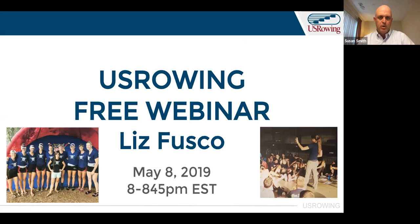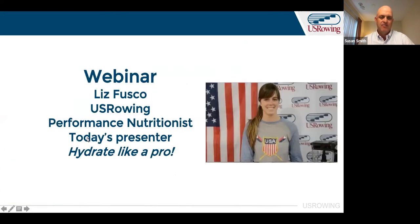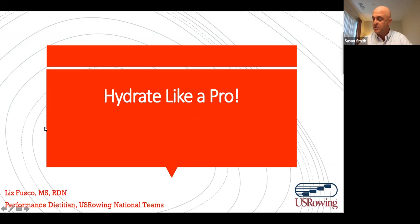Welcome, everybody, to tonight's webinar with Liz Fusco. I'm super excited for tonight because everyone's headed into race season, and the topic of hydration is a very important one. Many of you have got races coming up, if not this weekend, then championship races in the next couple of weeks. So hydration is a key topic, and Liz has worked with many of you on the line.